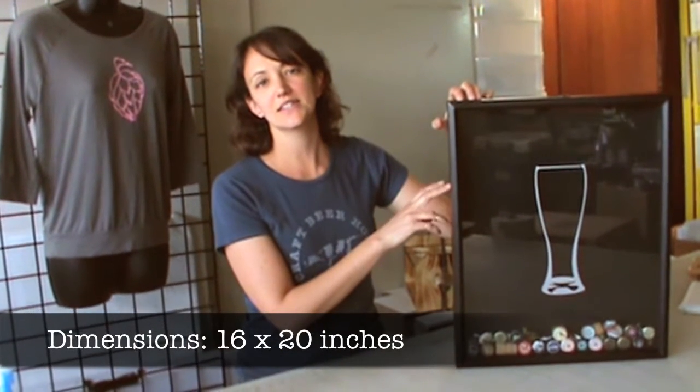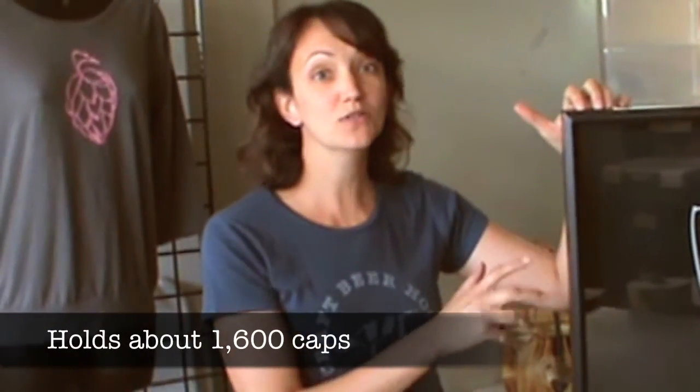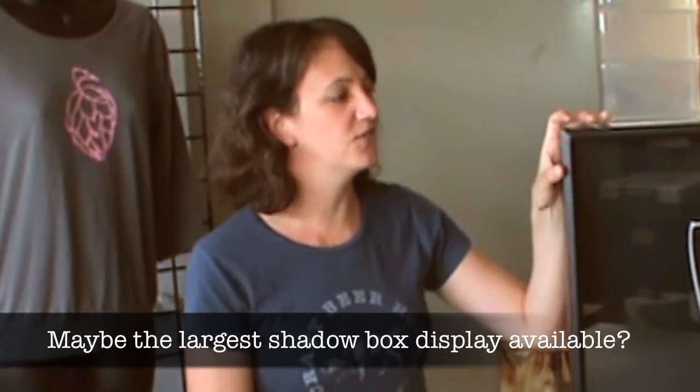Nice large design coming in at 16 by 20 inches, so it holds about 1,600 beer caps, so plenty for your collection.